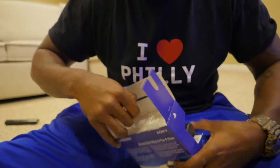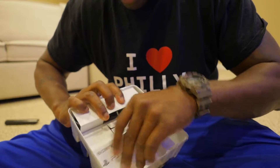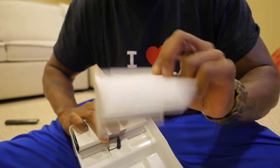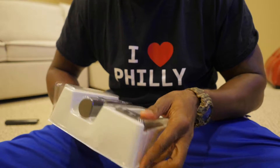So you open it up like that, then you pull this tab like so, and in the back you have a pamphlet which, once again, looks like I'm not gonna read. And you have the unit itself.